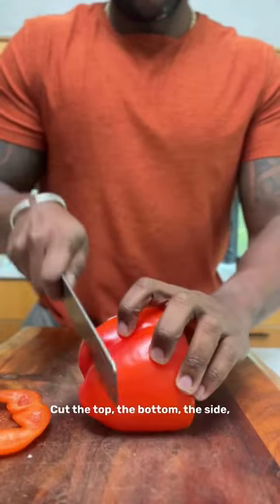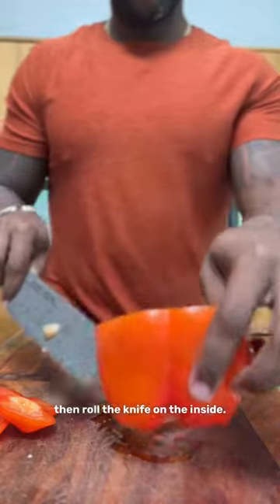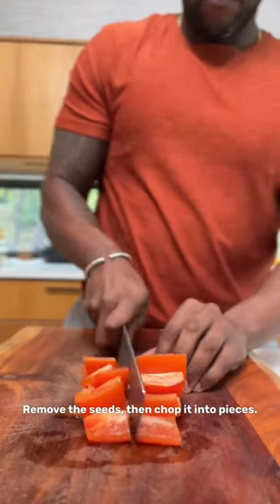First, chop up a bell pepper. Cut the top, the bottom, the side, then roll the knife on the inside to remove the seeds, then chop it into pieces.